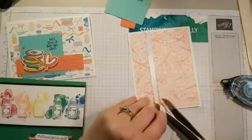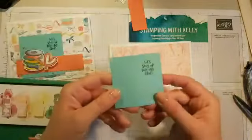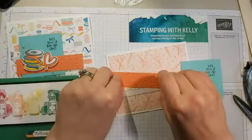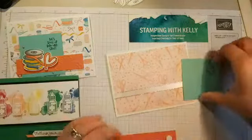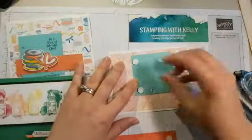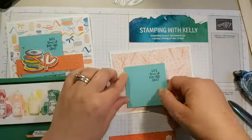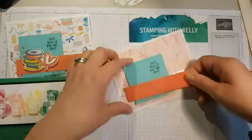I'll put this ribbon on with a bit of snail, loosely placing it and then trimming to size. That cute little ribbon adds a pop of color. I thought this card was perfect for sending to a fellow stamper you want to make an online crafting date with — it says 'Let's Stay Up Late and Craft.' I'll pop this piece on first with some dimensionals — four on the back — then place the main piece on top. I love how bright and cheery the colors of this designer series paper are.